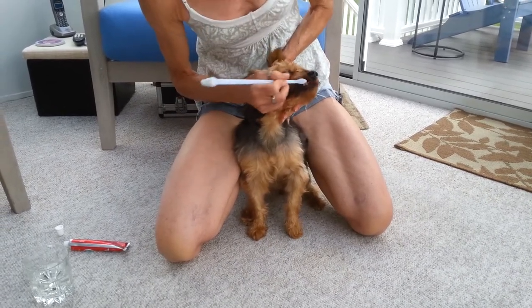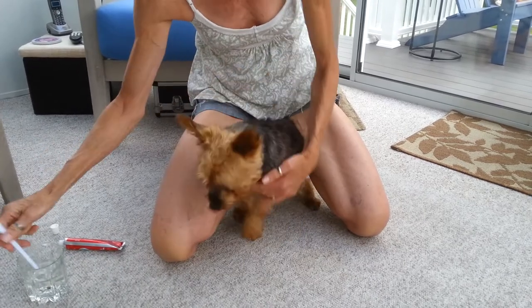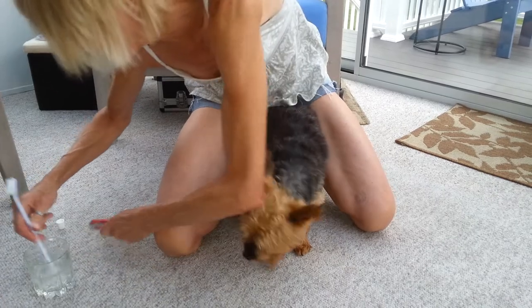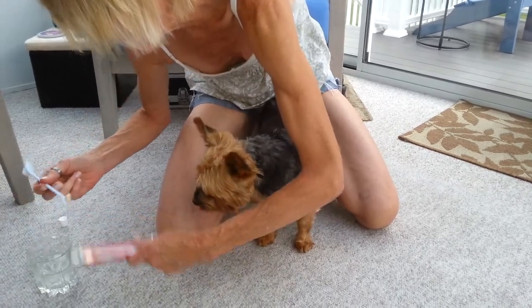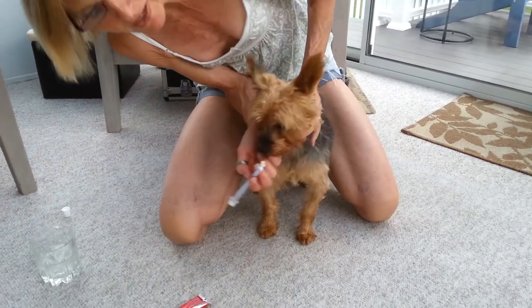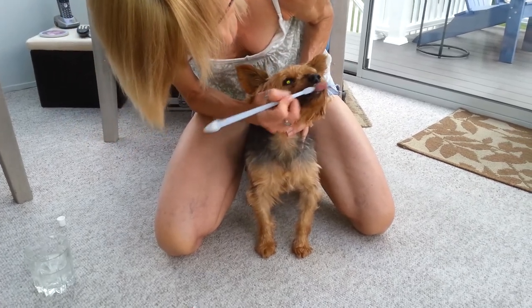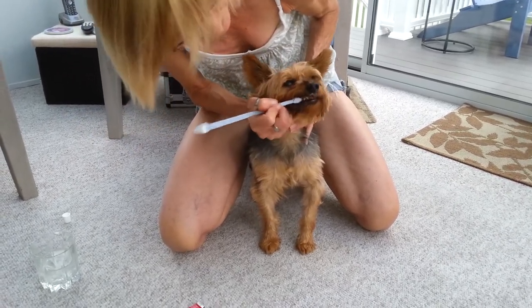Sometimes if the gums bleed, it just means that you're not doing it enough. So always keep water handy. Then I go into the front and kind of do a little brushing there. Let him lick it because it does taste good.